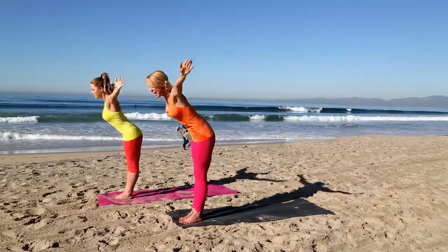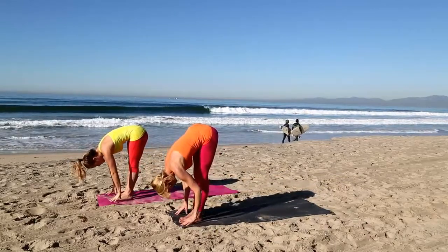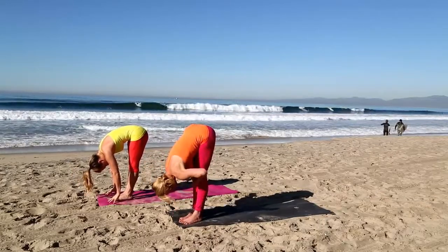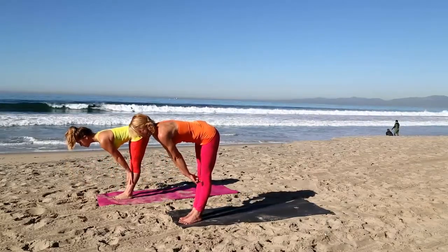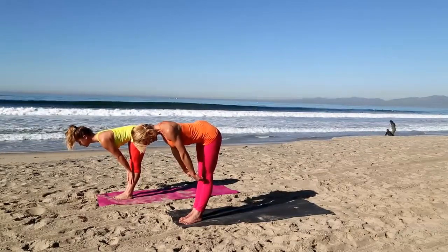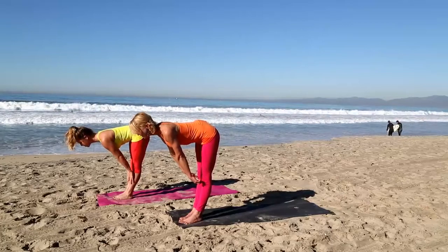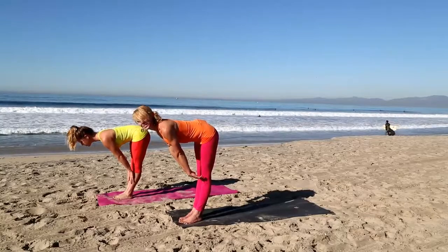Keep lifting your kneecaps, quadriceps engaged. Let the crown of your head reach down towards the floor. Keep using the muscles in your feet and your legs as you fold. Then inhale, bring your fingertips just below your kneecaps and straighten your arms — flat back. Roll your shoulders back away from your ears, extend the crown of your head forward. Pull your navel up in towards your spine and you'll feel your low back release. Kneecaps stay lifted, pressing into your feet. Next exhale, back to that forward fold.